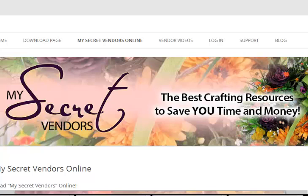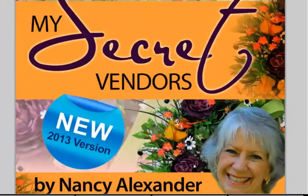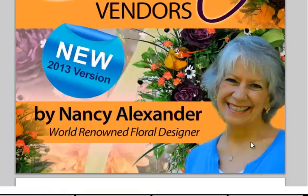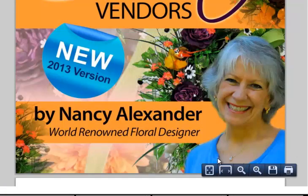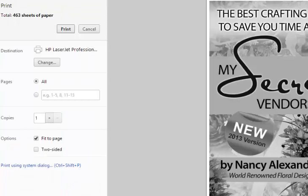Now with My Secret Vendors we actually have another option, because the e-book is online as well. You just go to My Secret Vendors online and scroll down, and you can see the book. If I hover toward the bottom of the page, you can see that I have options here as well. I can save it again from this place, or I can print. After I click print, you see I have the option of printing this document.